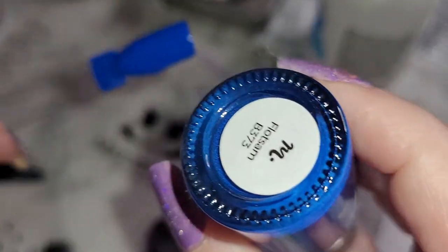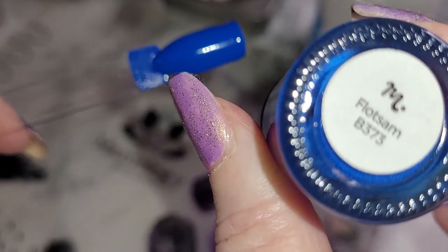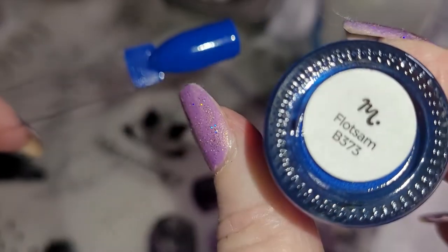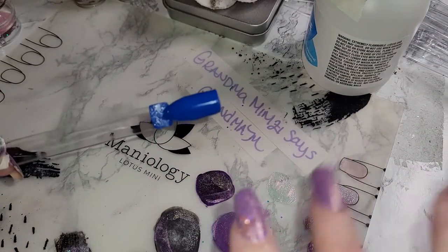And I hope you enjoyed the swatching of Flotsam, B-373. And always be kind. Bye!